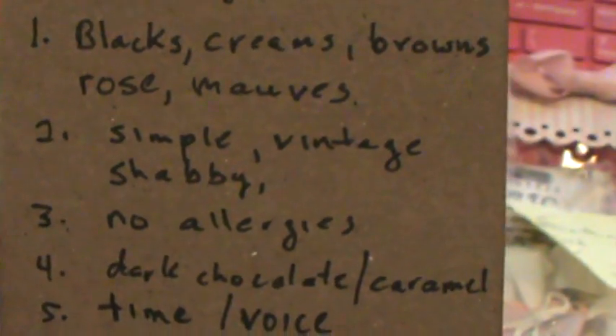Her style is simple, vintage, and shabby. No allergies. Her favorite candies are dark chocolate and caramel.